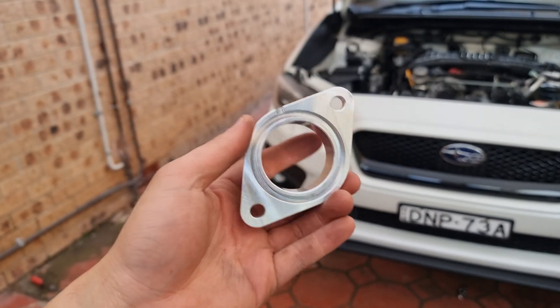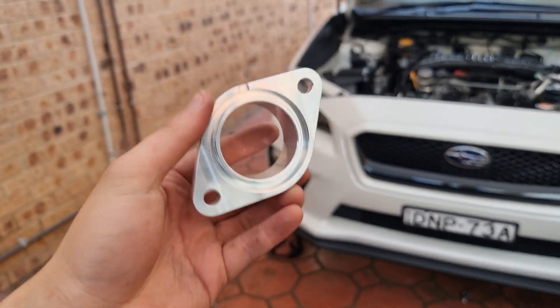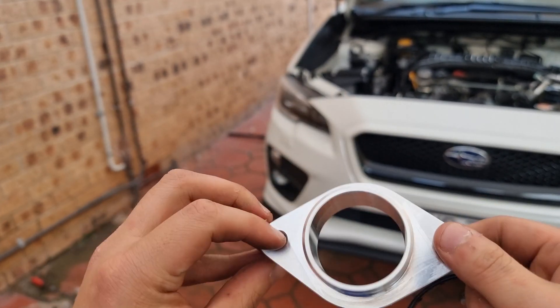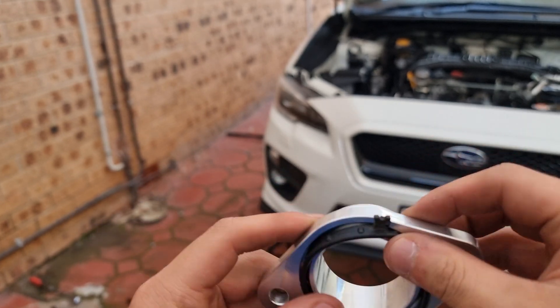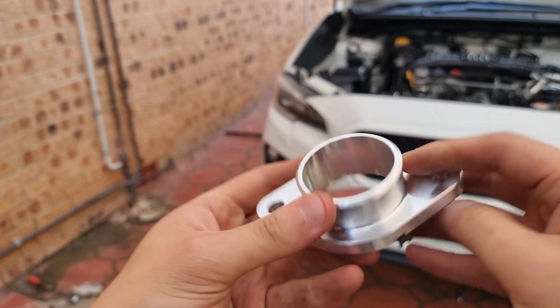Here's the flange going on the turbo inlet. The Process West flange looks so cool. It's super lightweight and probably really sturdy as well. Use the factory o-ring, chuck it on, and that's good to go. Back on the turbo.